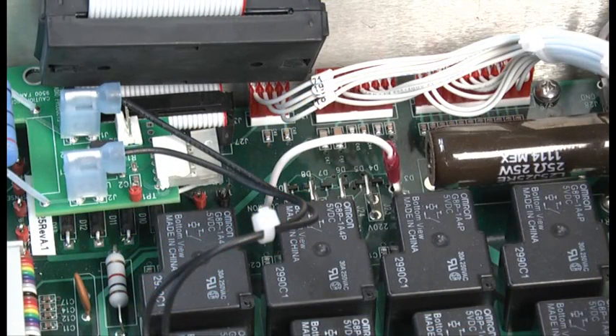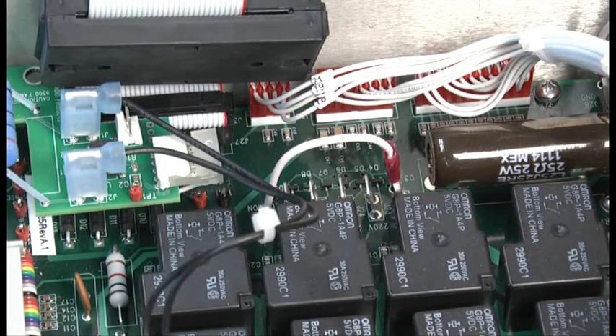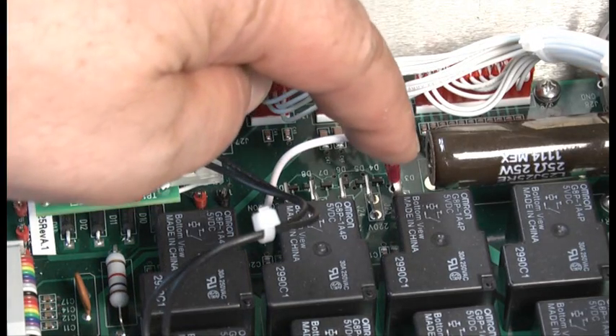Before we put the cover back on, we still need to check the AC power settings. There is a flying lead attachment point here on the mains board, which allows us to select the operating voltage. I'll be using 240 volts here, so I have it set at that position.